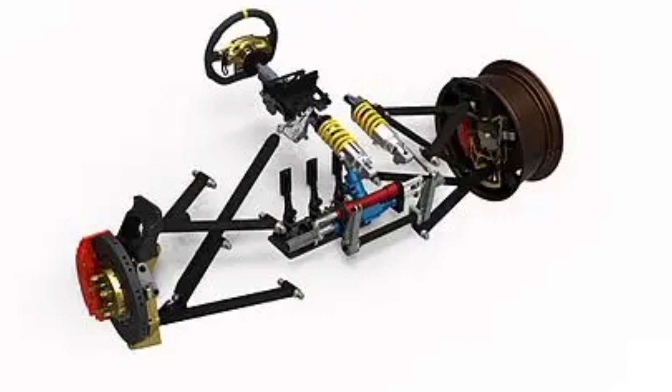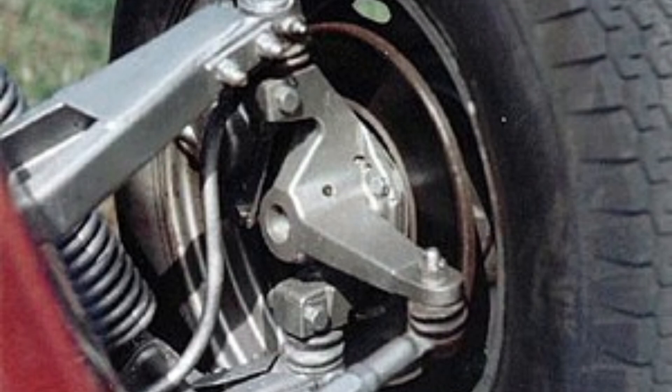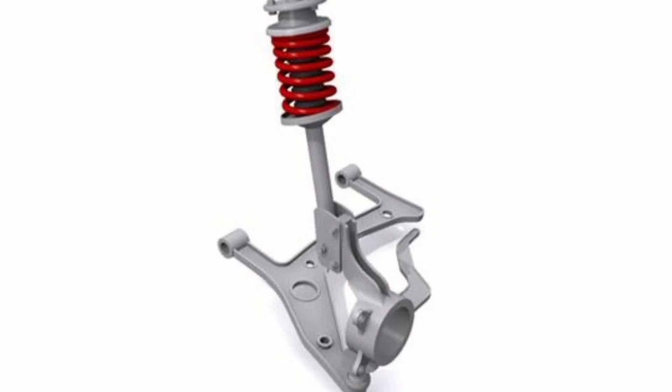In addition to the benefits mentioned above, the independent double wishbone suspension also helps reduce the impact of road irregularities on driving comfort. By allowing each wheel to move independently, the suspension more efficiently absorbs shocks and vibrations, providing a smoother, more comfortable driving experience.